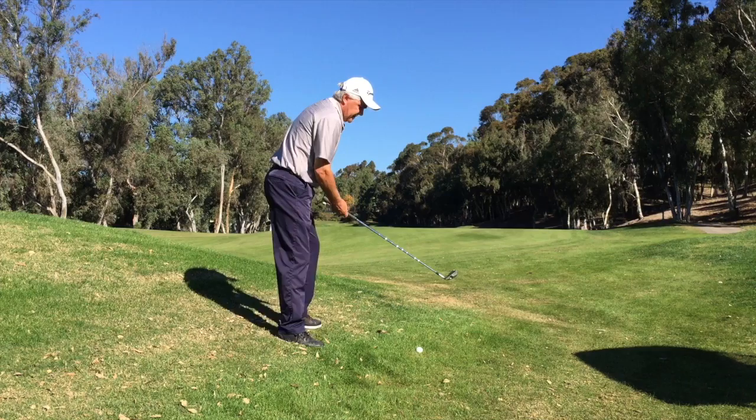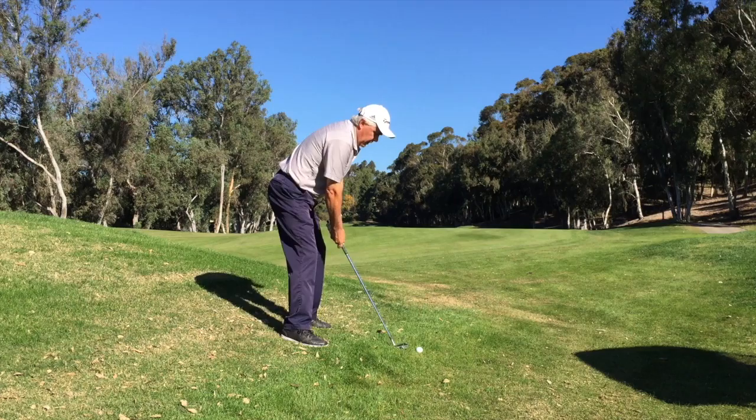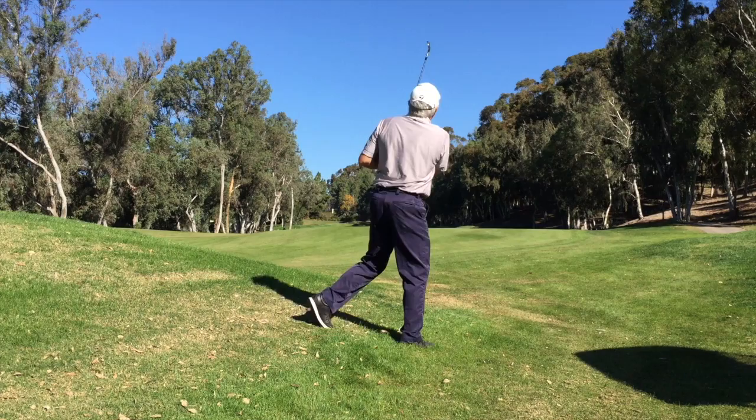I'll also have to compensate by aiming a little bit to the left to play for the fact that the ball is going to fade. So getting myself set — wider stance, flexing into it, and just trying to stay in my posture throughout the swing. If you do that you can make more solid contact and get that ball down the fairway.